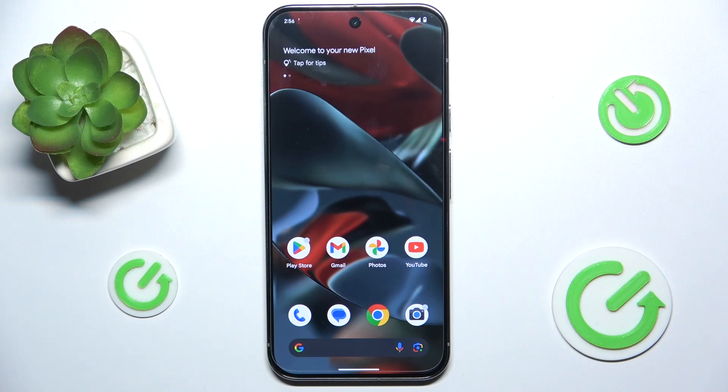Hello, in this video I'm going to show you how to enter bootloader on Google Pixel 9 Pro XL.